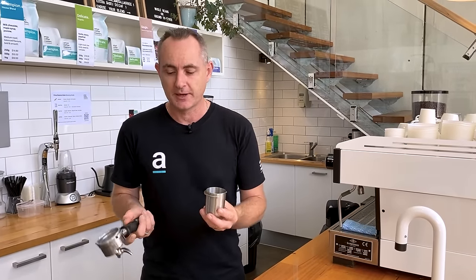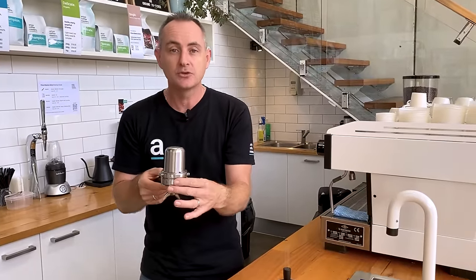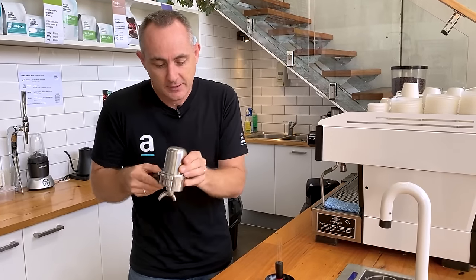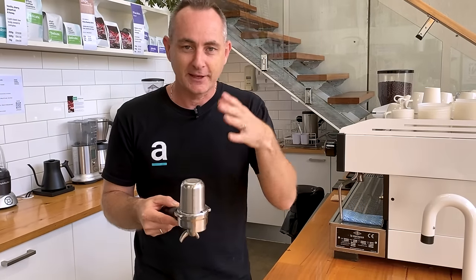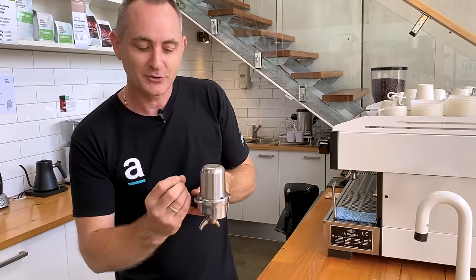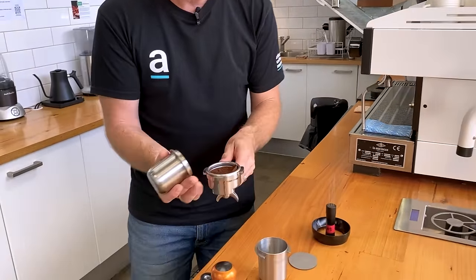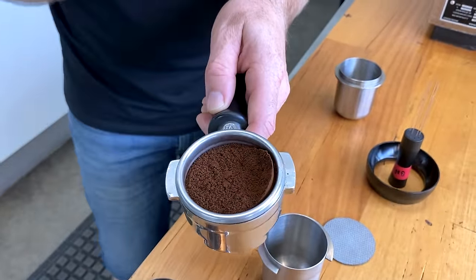Now that you've got the right amount of coffee to fit in your basket, a dosing pot is super handy — it allows you to transfer that coffee into your group handle and basket. By giving it a bit of a spin, the coffee gets a Gravitron effect, like that carnival ride you grew up with, throwing that coffee around the outside of the basket. A little tap will hopefully get that grind to come right around the outside edge of the basket.